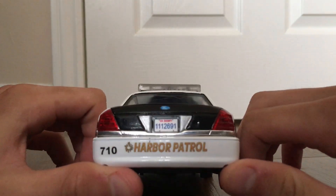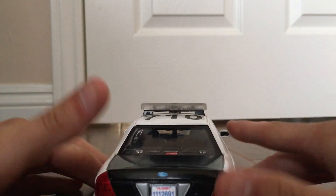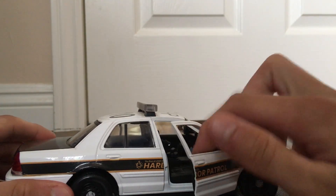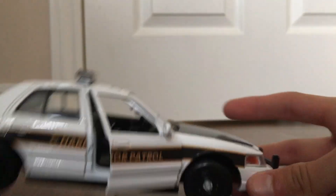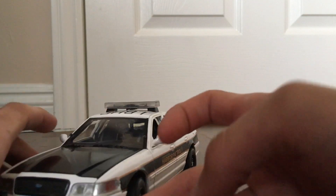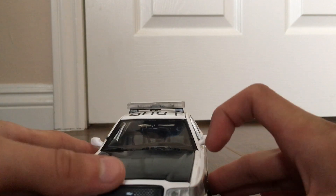Here's the rear — Harbor Patrol, unit 710. From this angle you can see the laptop and the shotgun inside. The hood opens too, but I don't want to struggle to open it and possibly chip the paint.